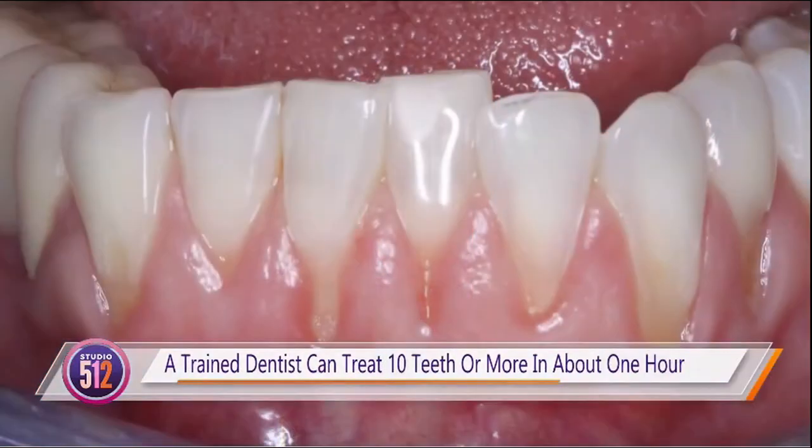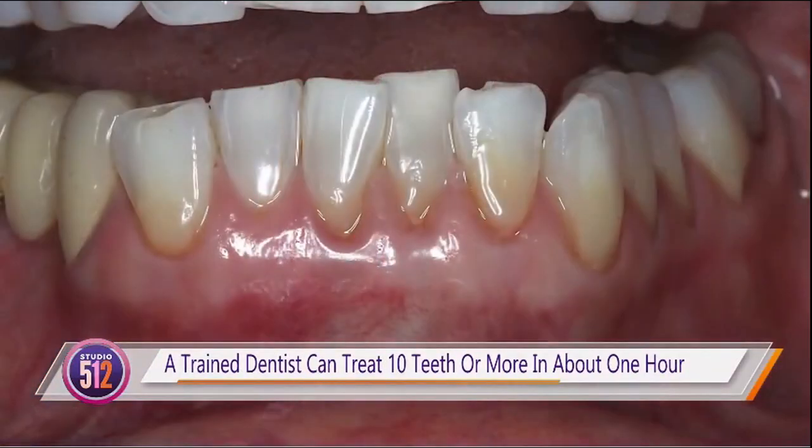What about multiple teeth — can we only do one at a time? We can do multiple teeth all at one time because treatment just takes minutes per tooth. A trained dentist can treat 10 teeth or more in about an hour. This highlights one of the unique advantages of pinhole gum rejuvenation in that it's quick and it's easy.